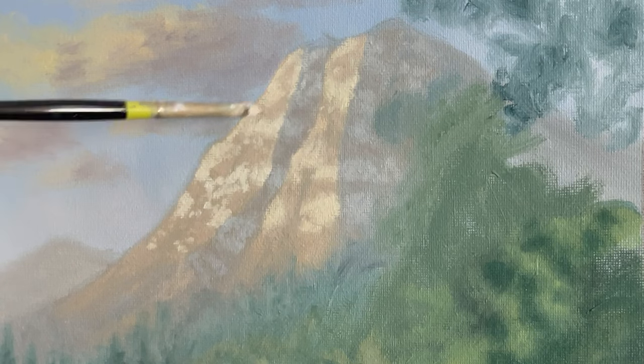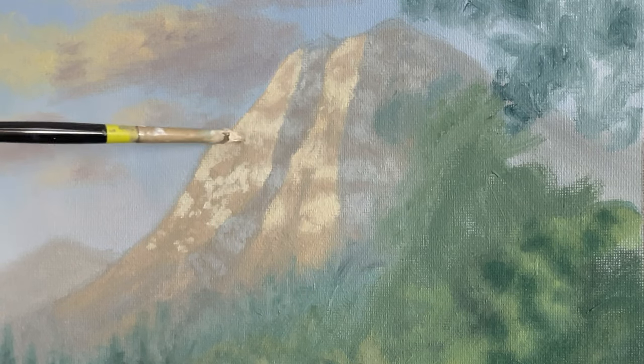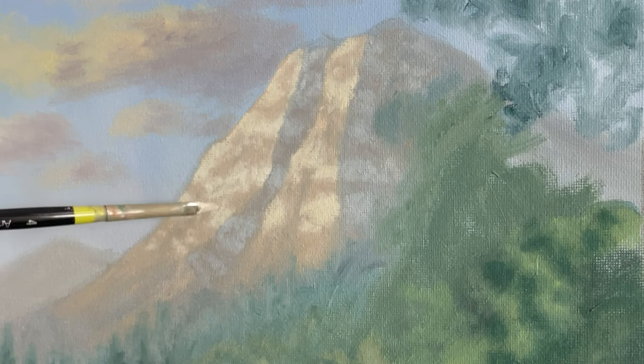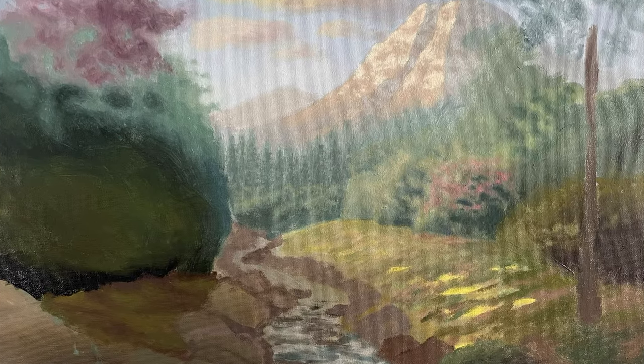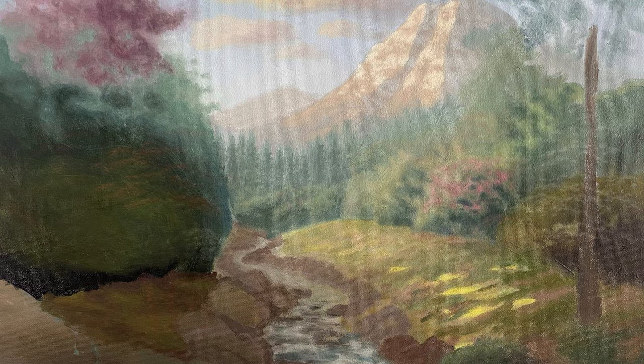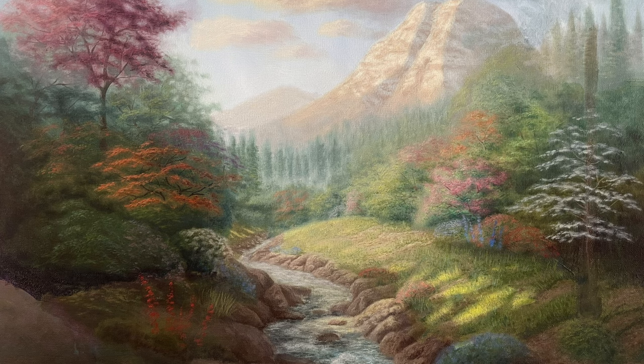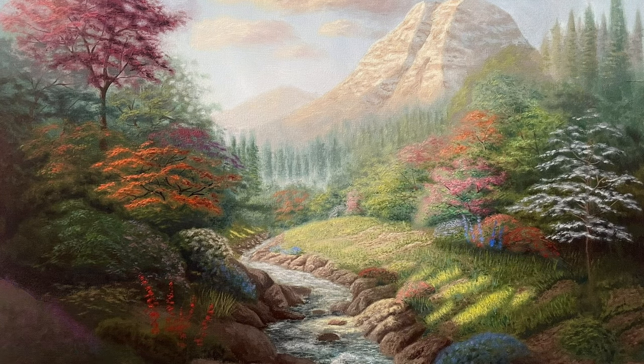This is pretty much it for the first stage of painting, where we did the basic background work and added the foundational colors and values in most places. Remember that this stage of painting is really important because you need to establish the proper light and dark values in the right places. Of course you can make adjustments later on, but having a good foundation in the beginning makes it a lot easier to paint the details later. If you found this video helpful, please hit the like button and subscribe to my channel for more tutorials like this. Stay tuned for part two where we get into more detail and finally finish this painting.